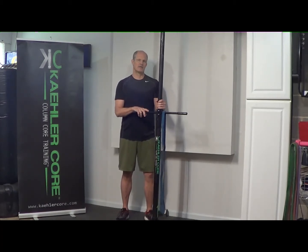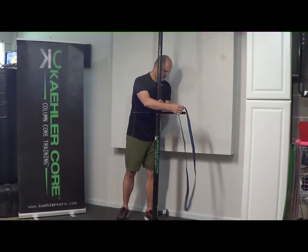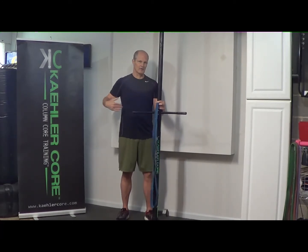Some of the college teams that have been using this system for years swear by it, especially because of all the rotation in the sport of rowing, especially street rowing. This is a good exercise to work on lateral column stability. A lot of movements are forward and back, but we also have to work on side stabilization.